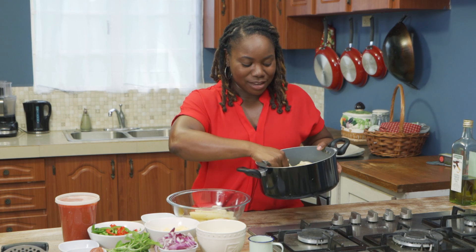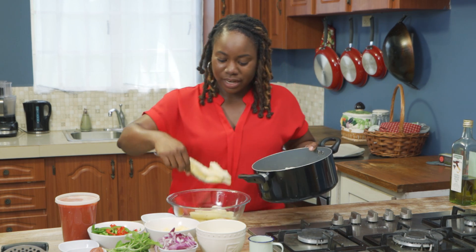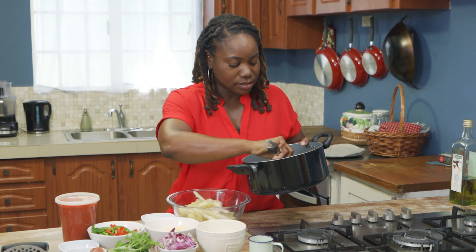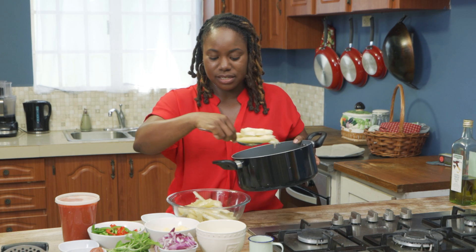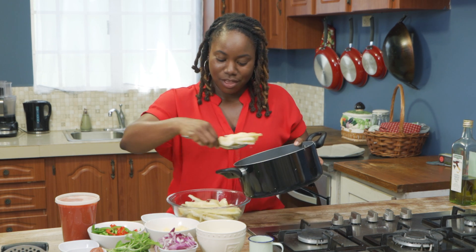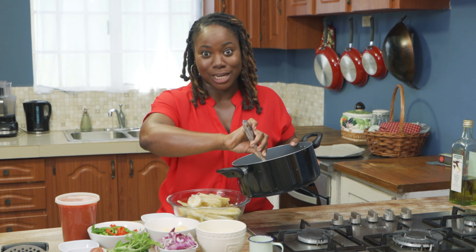boil it — and I don't know about y'all but I don't like veins in cassava so I devein mine. You boil it, add salt or any seasonings that you like, devein it, and then what we're going to do is mash it.